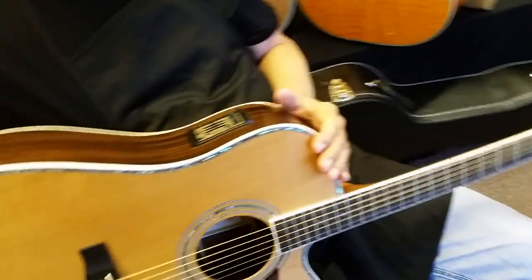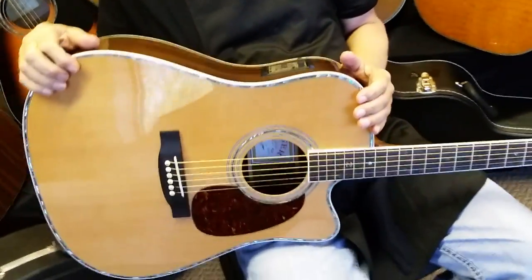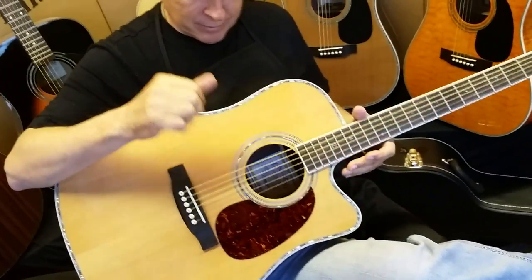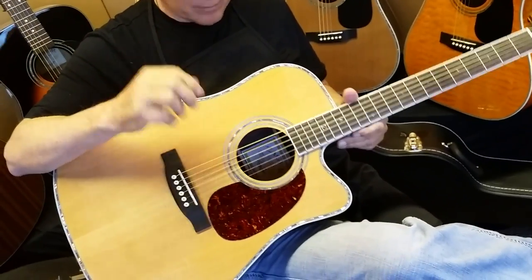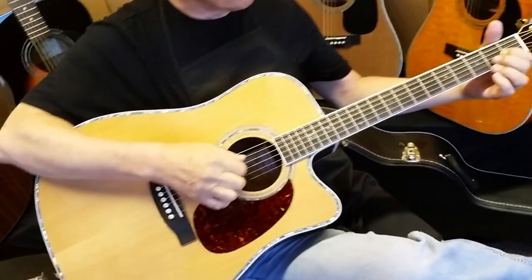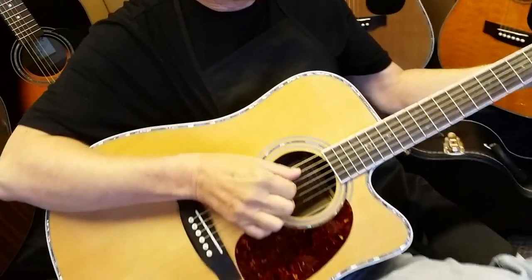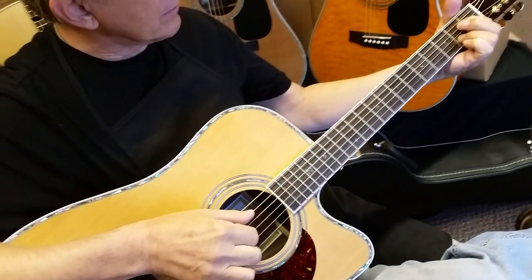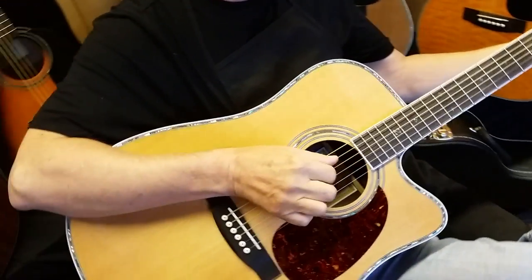As I've said in other videos about the Aura, my father spent decades trying to mix and get the best sound out of his guitars. This system does that for you. And that's why it's a pricey system — that's why it's the number one electronics package on acoustic guitars today. And we're very proud, along with Martin and a couple other manufacturers, to be able to put it on our guitars.